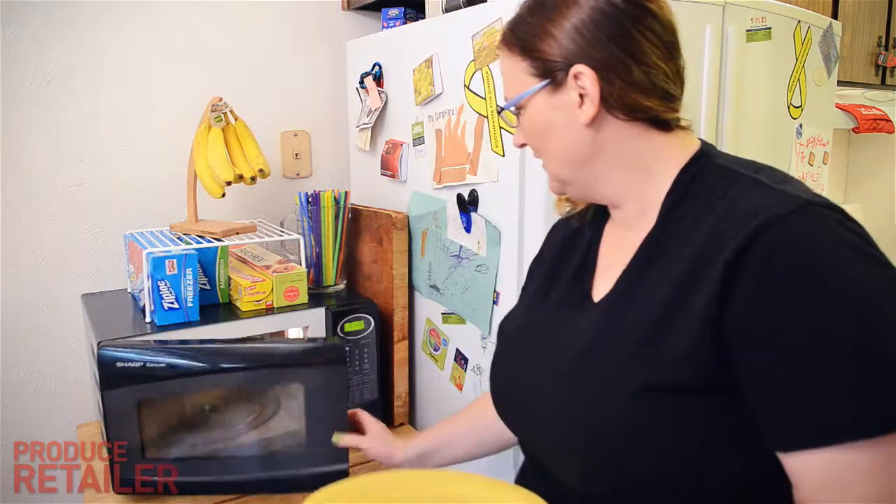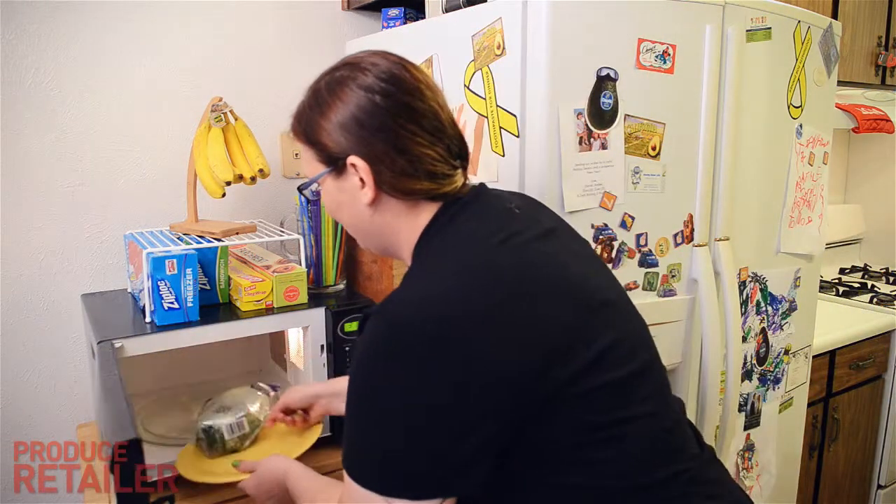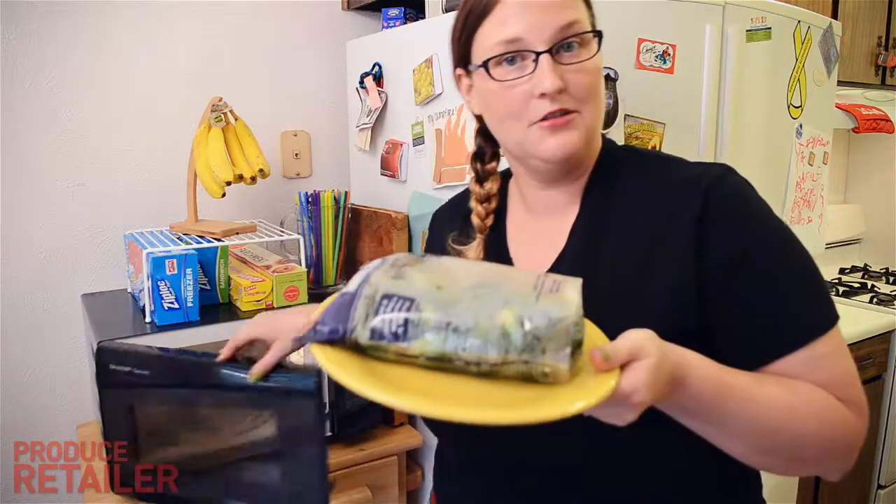I do have to say that the smell improved as they cooked. It was just that initial 'whoa, what's cooking — yeah, those are Brussels sprouts' kind of smell, but now it smells pretty tasty. So let's see how it turned out.